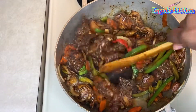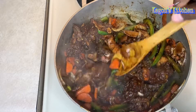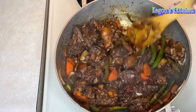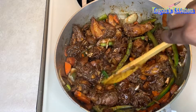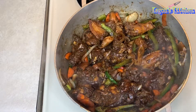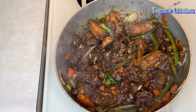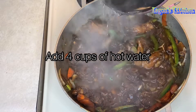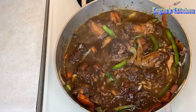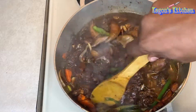Just continue to stir it up until you have that nice dark brown color. Right now it's got the color where I want it to be, so now I'll just add some water and stir it up a little bit more.